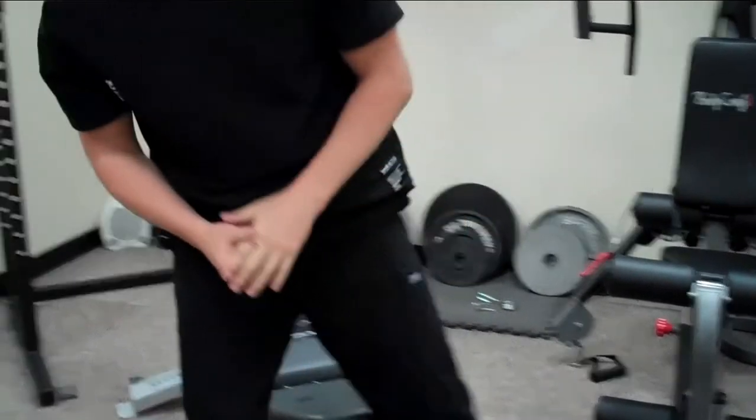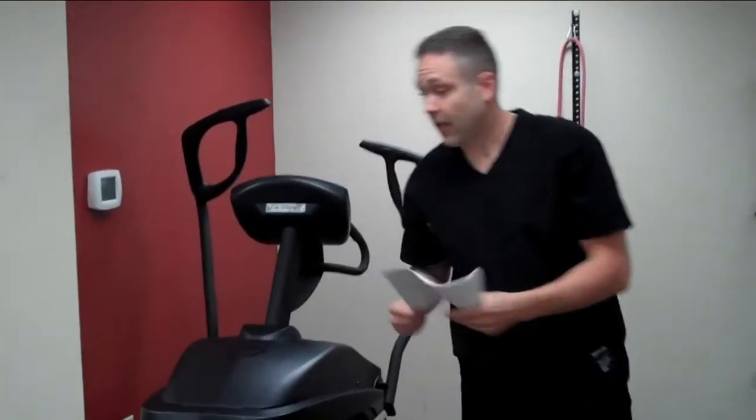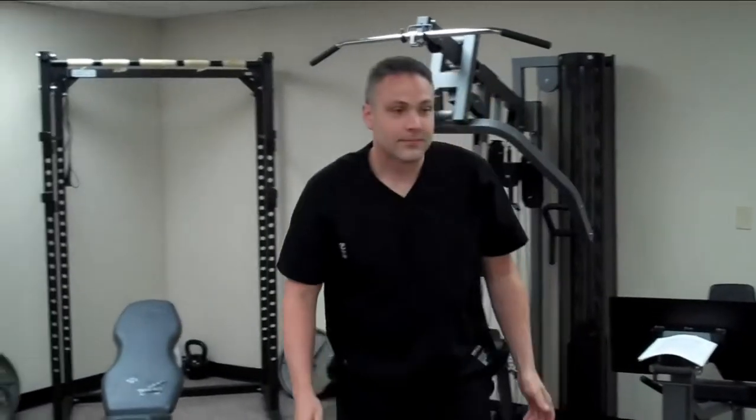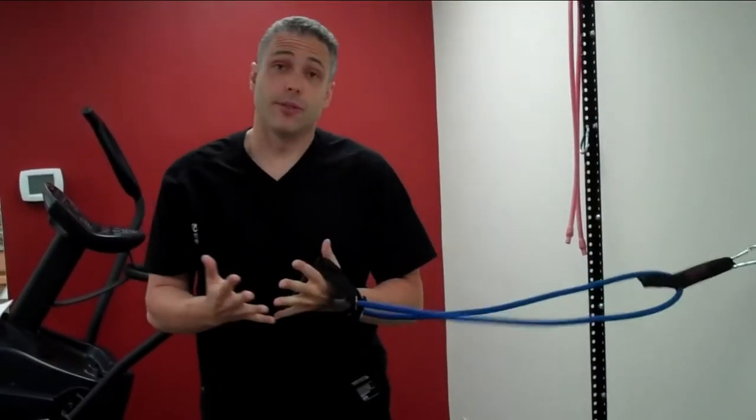All you need is a stretchy band and a door. And if you have these other weights, great, you can use them, but if you don't, you don't need them. Here's the routine. When you first start, you're only going to be doing two sets for each exercise of ten to twelve.